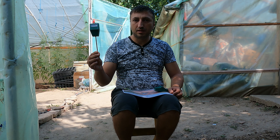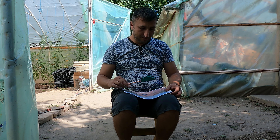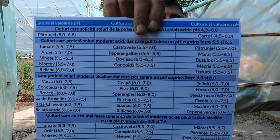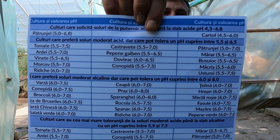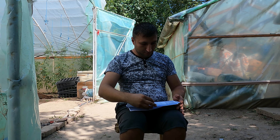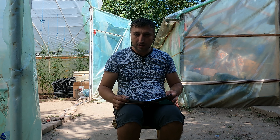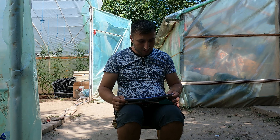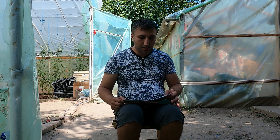pH plays a very important role in plant growth. Therefore, I recommend you do a soil test before planting, so you can adjust the soil pH depending on what crop you want to grow. I have a soil and humidity tester to check if your terrain is well drained, and a list of preferred pH values for each crop.